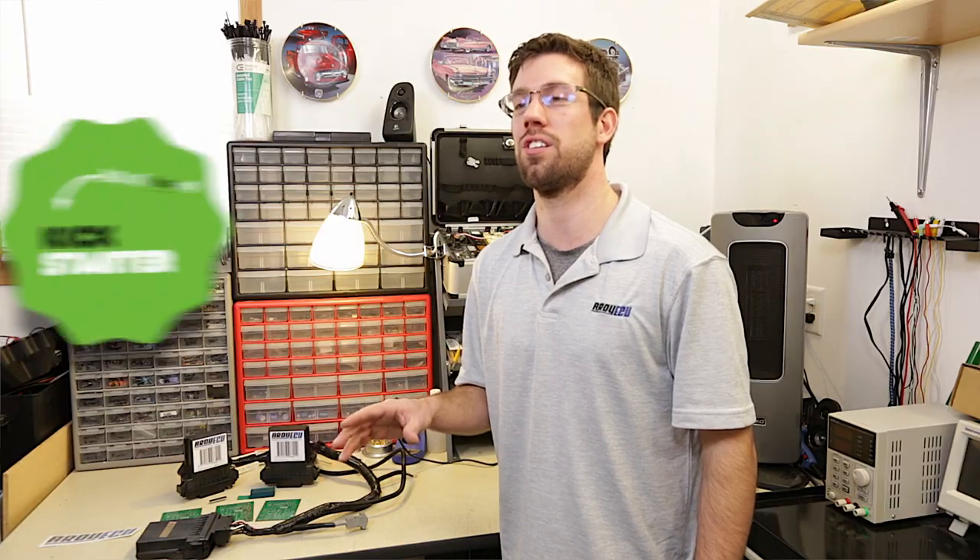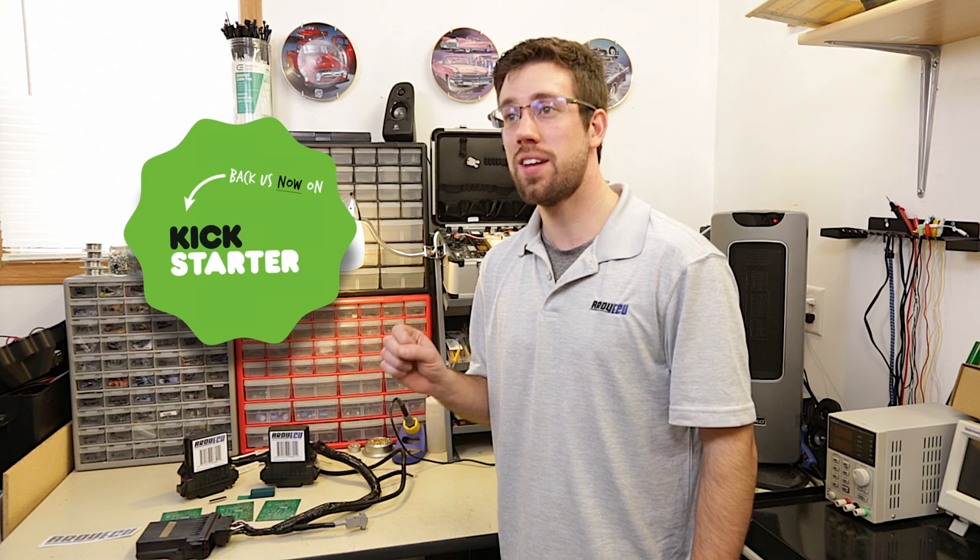Our board house and packaging company is ready to go for production. With your support on Kickstarter, we can finalize our circuit board development, testing, assembly, fabrication, and everything that goes into making Ardu ECU a reality. Back us today on Kickstarter.